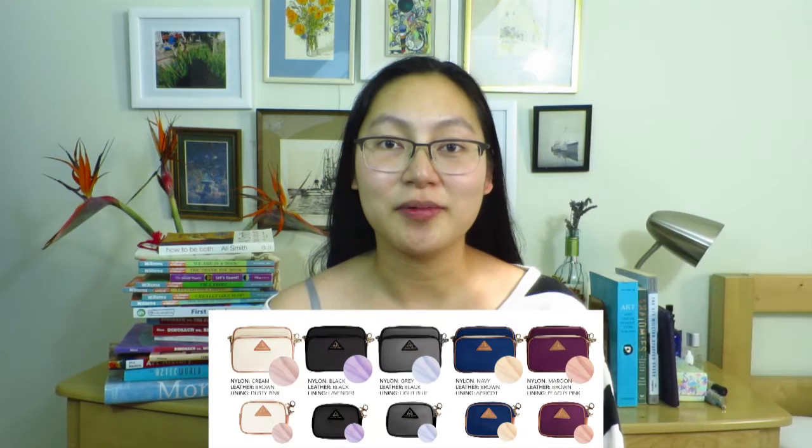This is week 4 of our Indiegogo campaign. Thank you so much for all of the backers so far. We had a really great week last week — we actually hit 20k! So that means all you marine lovers, we are there. We can order that color now. We have 5 fantastic colors now available.